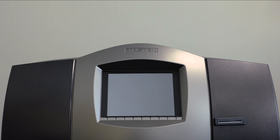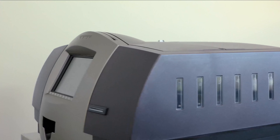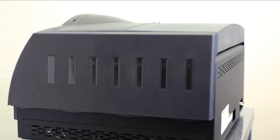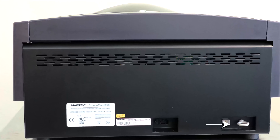Physical placement should also allow the attaching of Express Card 3000 to a secure fixed point. There are two options available: the base of the device can be directly bolted to the surface beneath it, or the security anchor on the rear of the device can be attached to a security cable or chain.